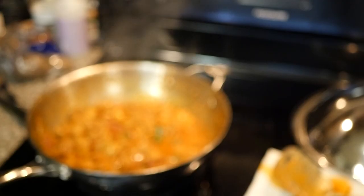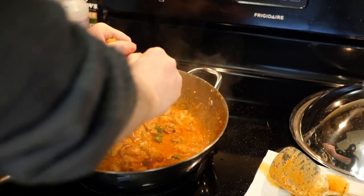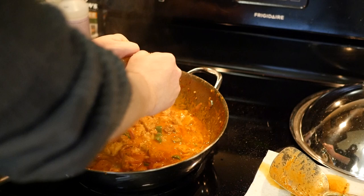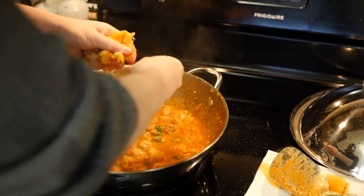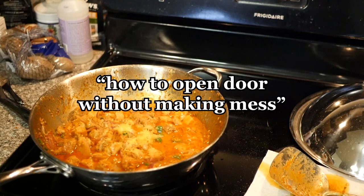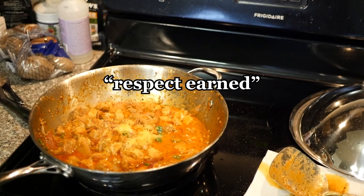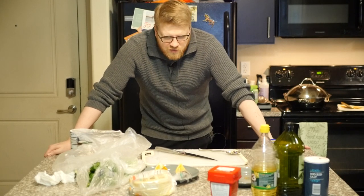I forgot about the oranges. Take your seared oranges and squeeze out the juices — get it all in there. I'm going to let some of the orange pulp get in there too. Alright, well, that's cooking. I'm just going to dice a red onion and clean up a little bit.